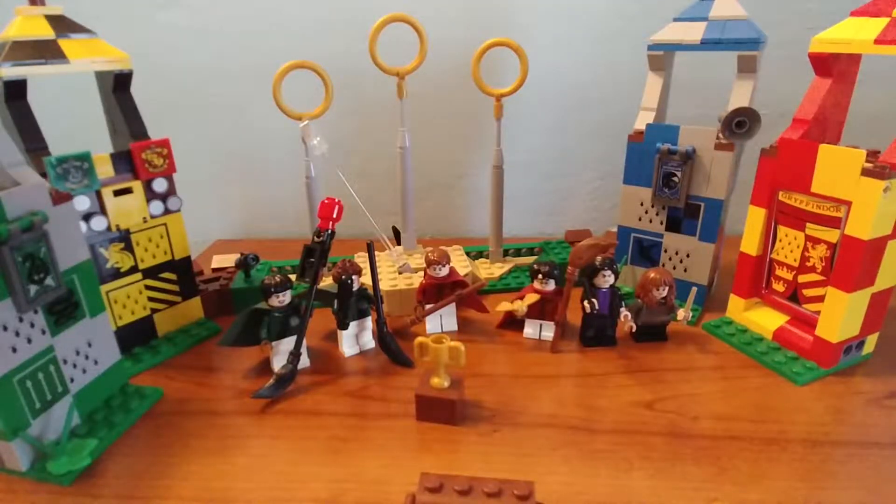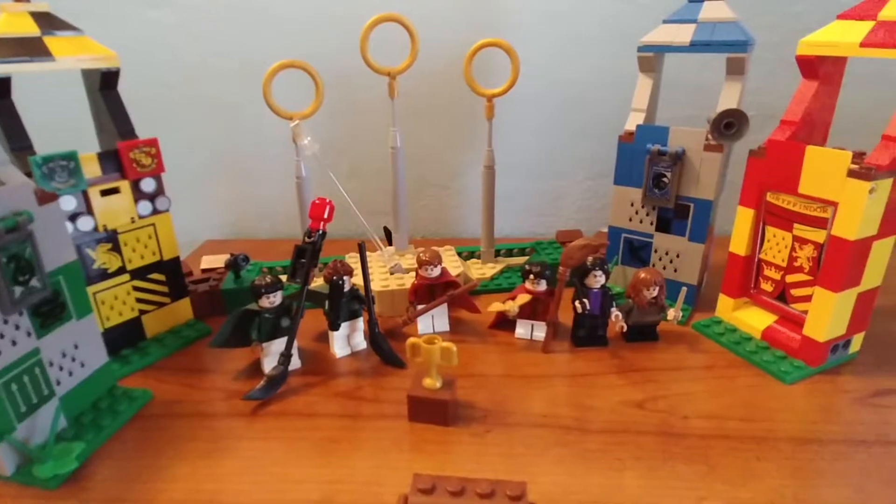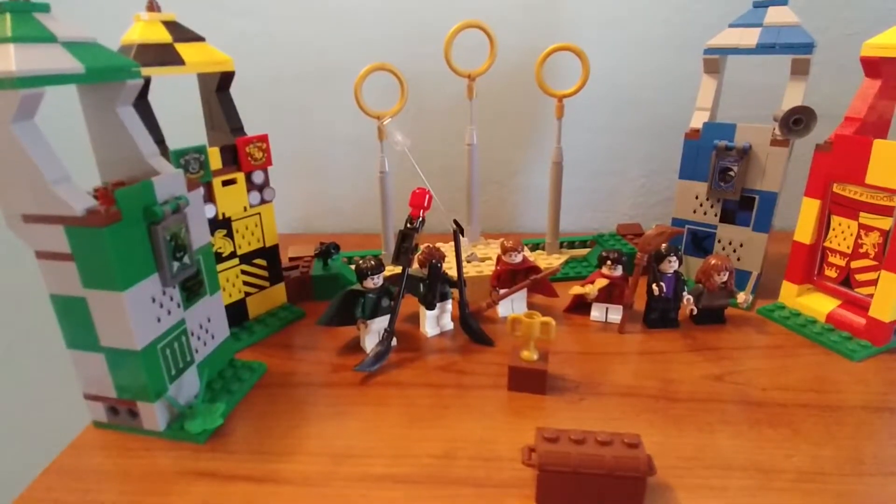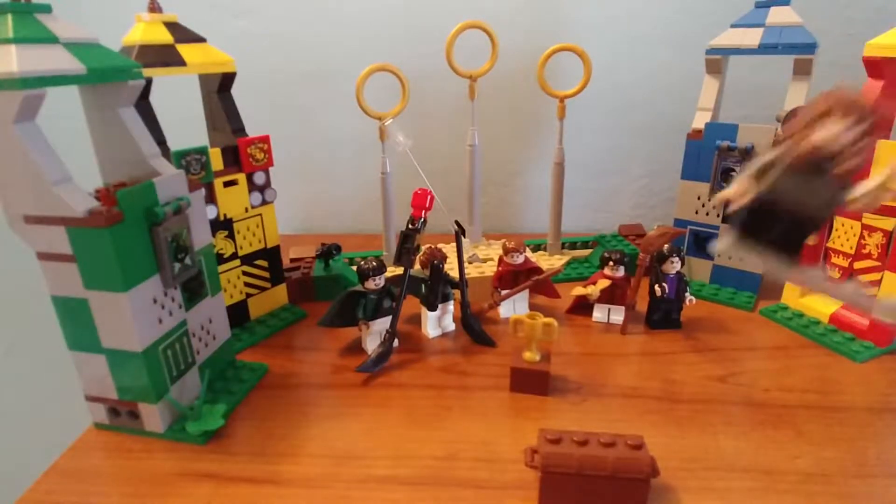Hey guys, it's Henry here from Master Builder 360 and I have another Harry Potter set review for you. This is set 75956, Quidditch Match — includes six minifigs, five hundred pieces, and took about 45 minutes to an hour to build. Let's start with the minifigs.